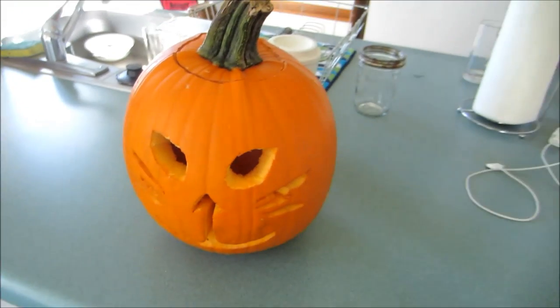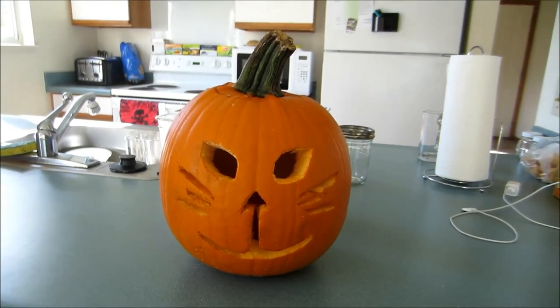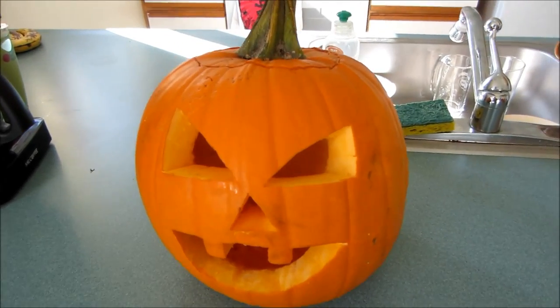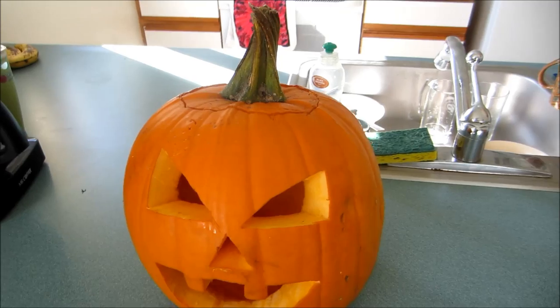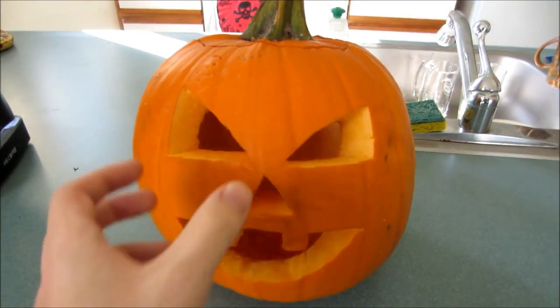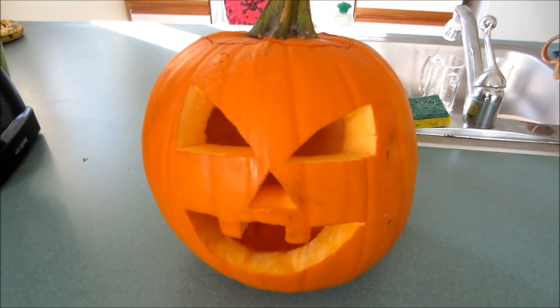Alright guys we finished the carving. We have two done — Mandy decided not to do hers. Right here we have babe's, it's a cat: meow meow meow. And this is mine, it's my buck-teeth version of Chucky. What sound does yours make? Hehehehe — look at him, he's actually crying a little bit, he's sad. Alright guys that's all we have for today, I hope you enjoyed. If you did be sure to leave a like!